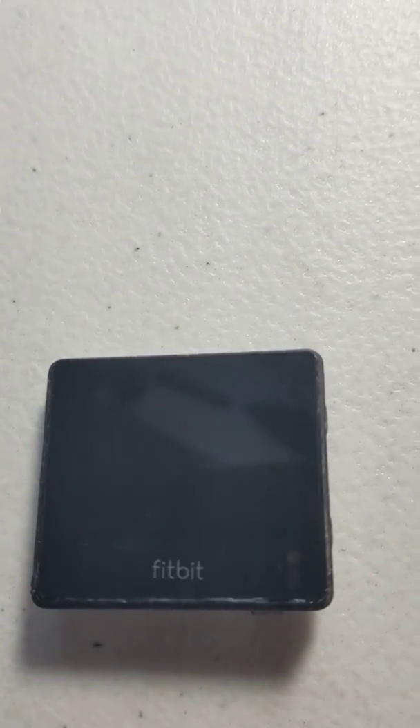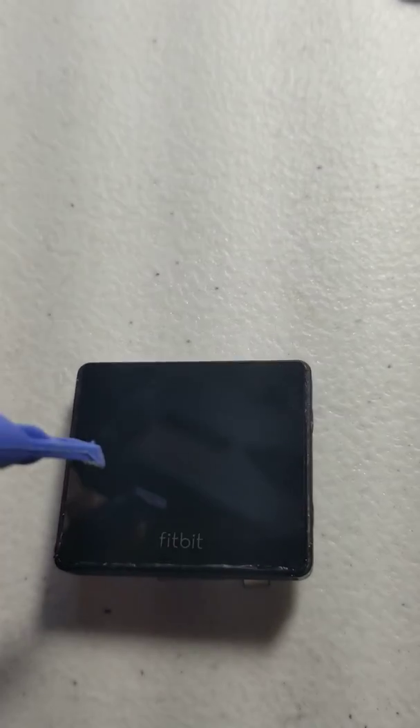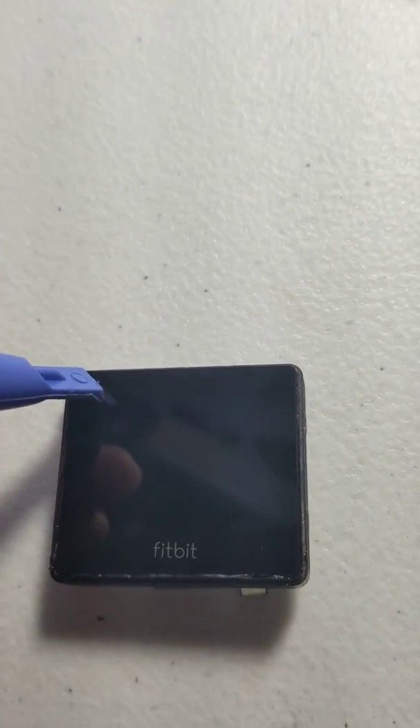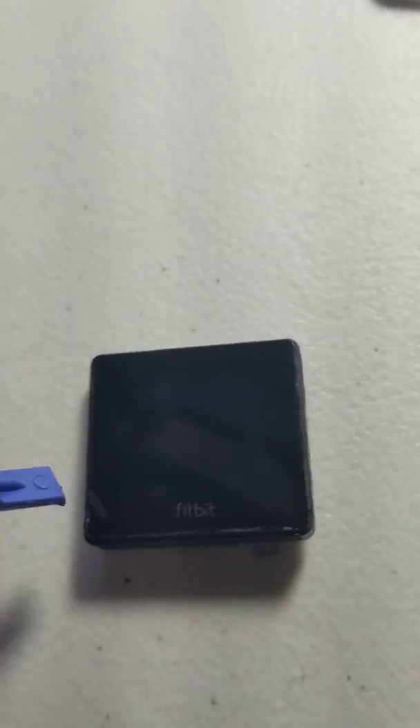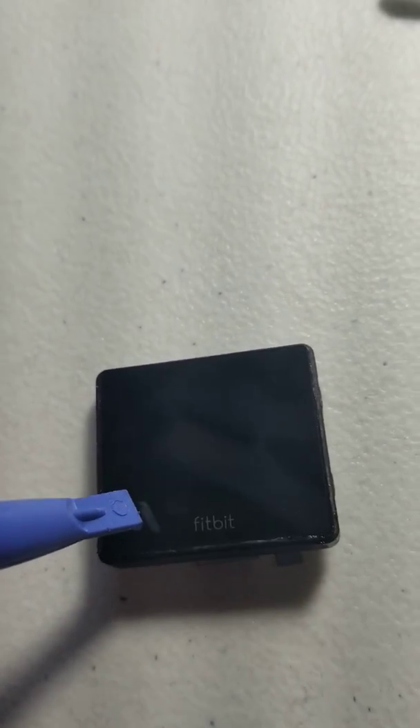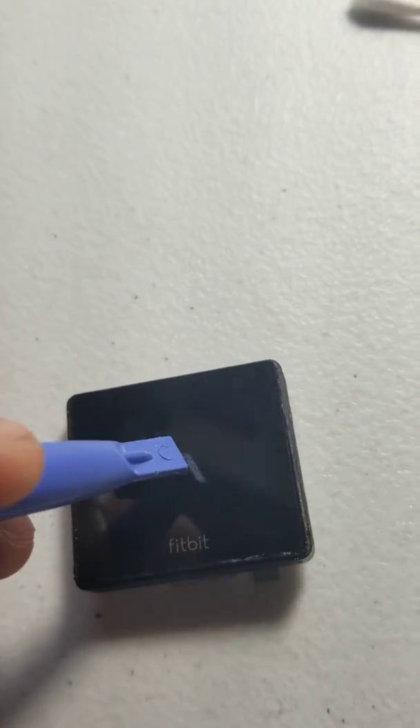So we laid the new screen in there and we'll clean up any adhesive. It's best not to touch the screen, especially if you've had adhesive on your hands. You can use a spudger and just gently tap it in the corners and maybe a little in the middle, try and get it to sit in there nice and solid. Try and let it set a little bit and you can use a small cloth or something to clean up any of the excess adhesive.